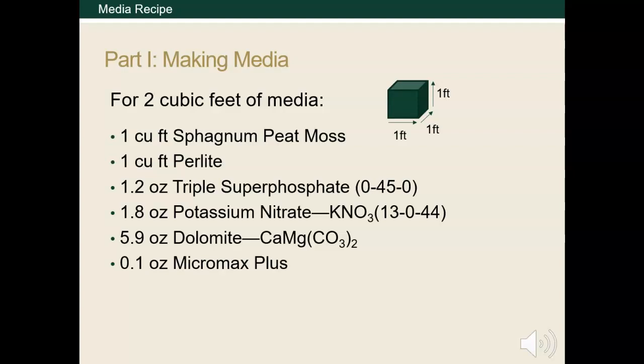Dolomite is a pH adjuster that raises the pH by adding calcium and magnesium carbonate. Finally, Micromax Plus is a supplement that adds micronutrients to a media.